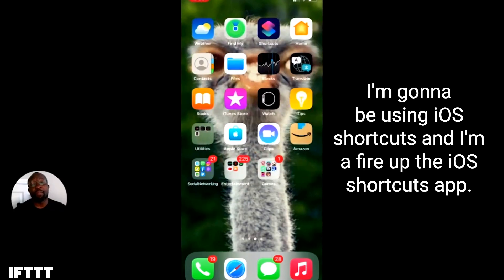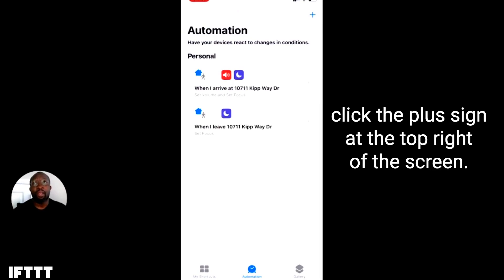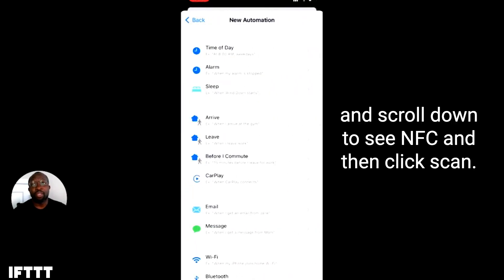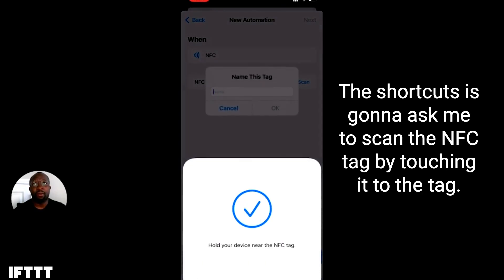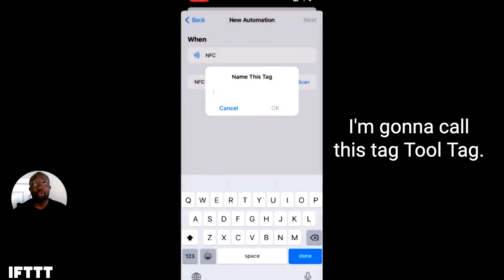It's going to ask me to name my applet — we'll name this applet NFC smart tag. Once this is created, we can go ahead and do the second part. For the second part of this automation, I'm going to be using iOS shortcuts and I'm going to fire up the iOS shortcuts app. IFTTT recently created support for shortcuts in iOS. I'm going to click the plus sign at the top right of the screen, choose create personal automations, and scroll down until you see NFC, then click scan. The shortcut is going to ask me to scan the NFC tag by touching it to the tag. From there, I'm going to name the tag — I'm going to call this tag "tool tag."